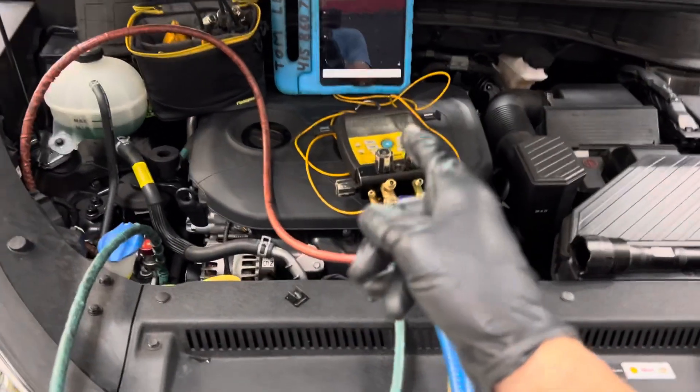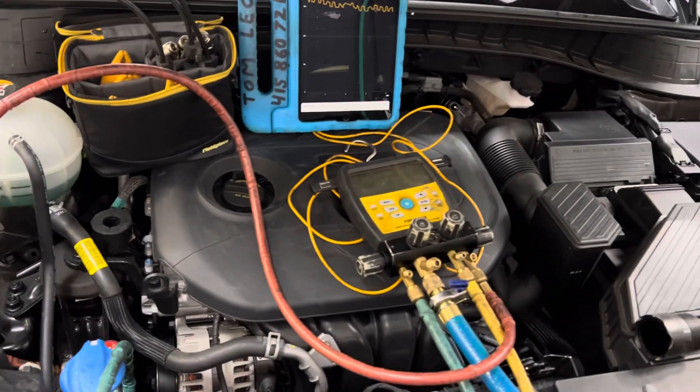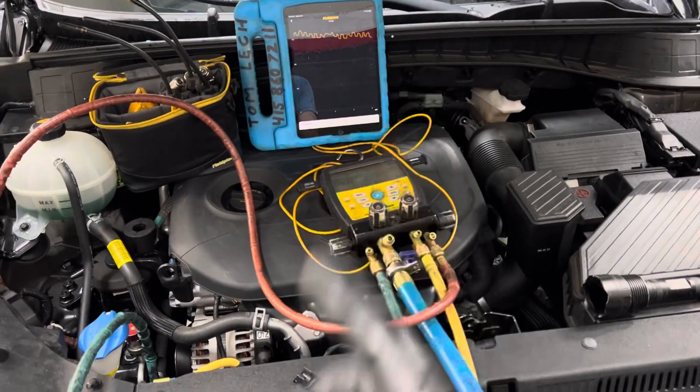Learning how to use a micron gauge is not going to just happen overnight. You're not going to learn it by just watching a video, reading a book, a manual, or procedures. It will take time. You will make mistakes.